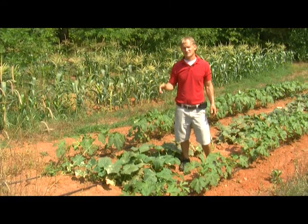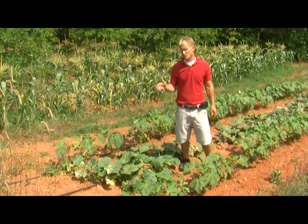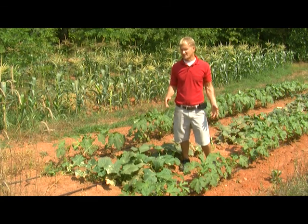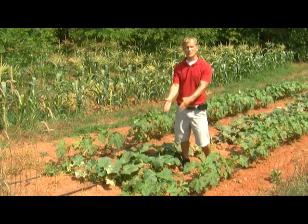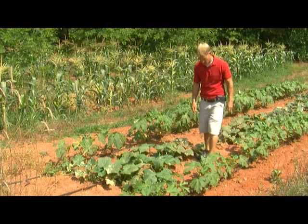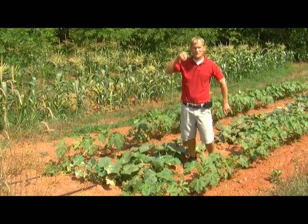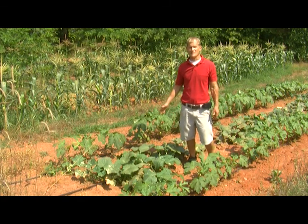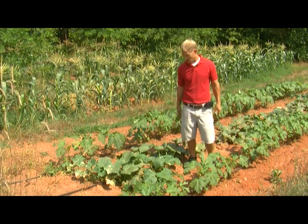One more thing about the drip irrigation that's really nice: you're only watering in that row, not in between. So all these weeds that came up in the middle of the row — some of them are actually shriveling up and dying. They got going when it was raining, but now it's quit raining and they can't get any water. Their roots aren't big enough, and they're not getting any of the irrigation that I'm putting out directly on the row.